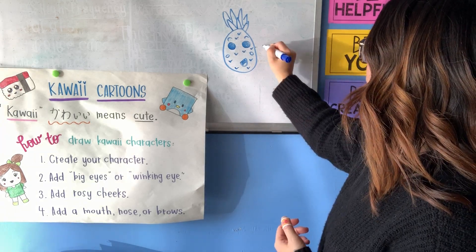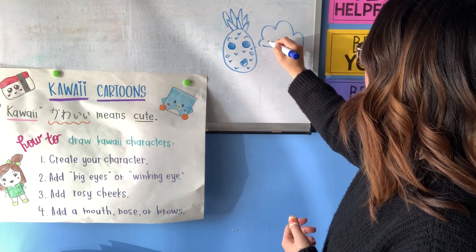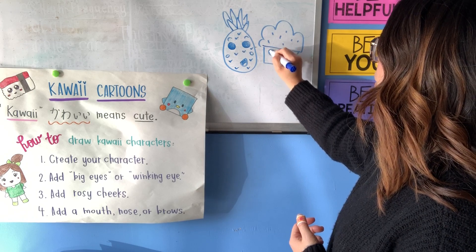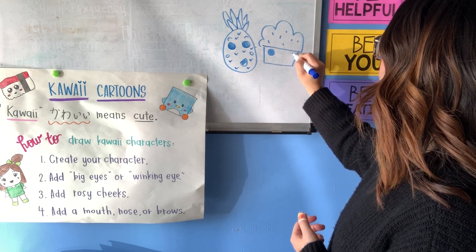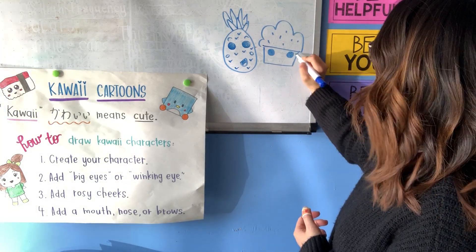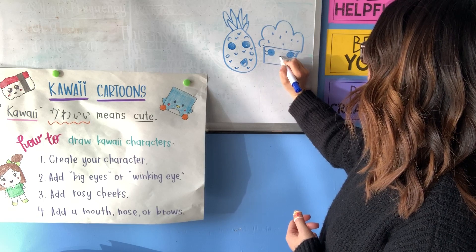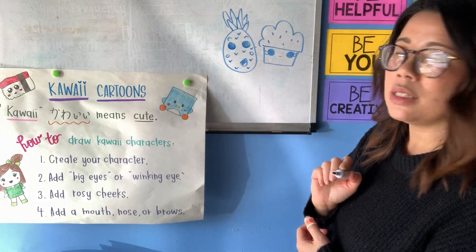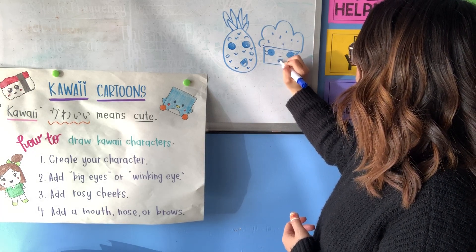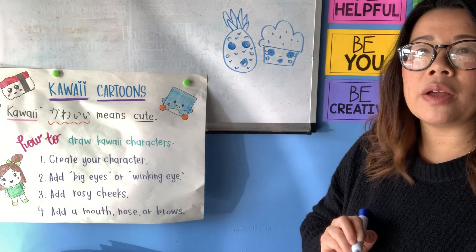I often see cupcakes as being kawaii, so I'm gonna make the cupcake top, add some sprinkles, make the cupcake liner, and then add those kawaii eyes. I'm gonna turn it into a little cupcake girl, so I'll add some eyelashes. I think I'll add just a tiny little nose this time, a small mouth, and then add my rosy cheeks. So here's my kawaii cupcake!